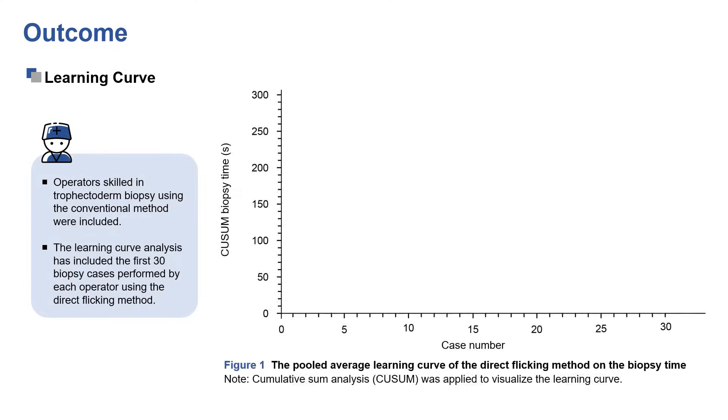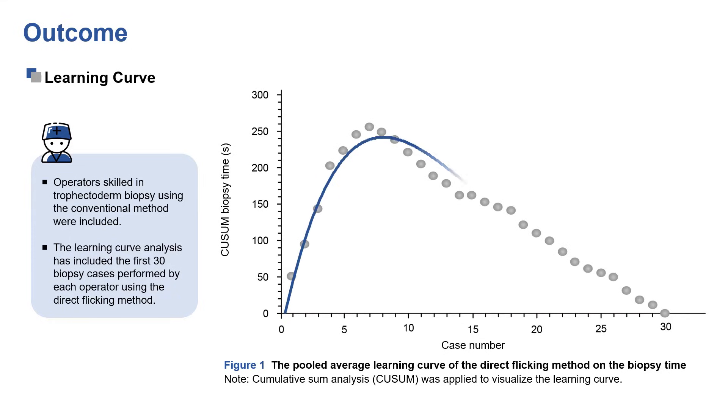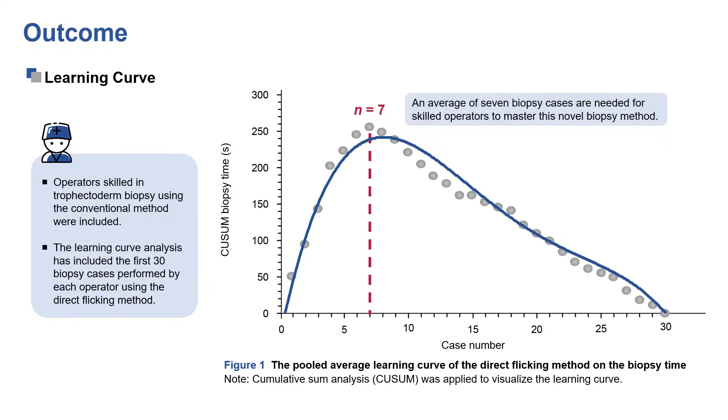The learning curve of the direct flicking method on operation time was investigated. An average of seven biopsy cases are needed for skilled operators to master this novel biopsy method.